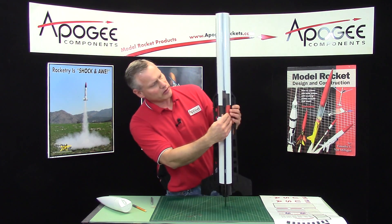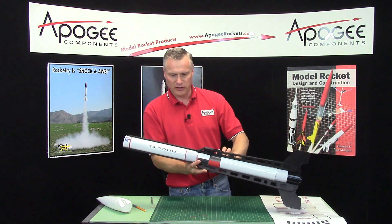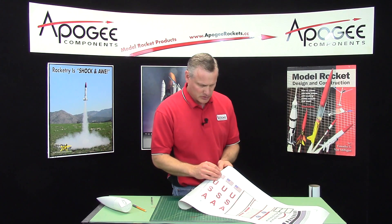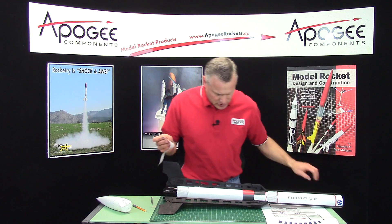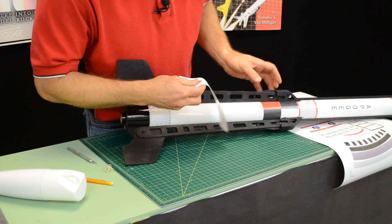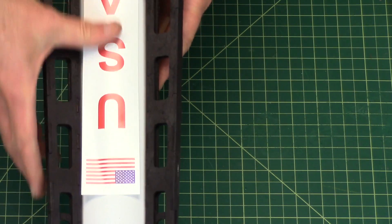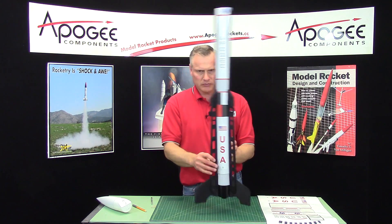Let's see how close I got — that one's the closest, that one's not bad. So that's what it's going to look like. Now let me show you the nose cone. The USA ones are easy too — they just go down the middle. That looks pretty good, alright, that one's on.